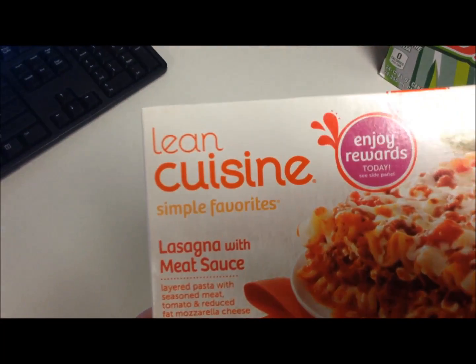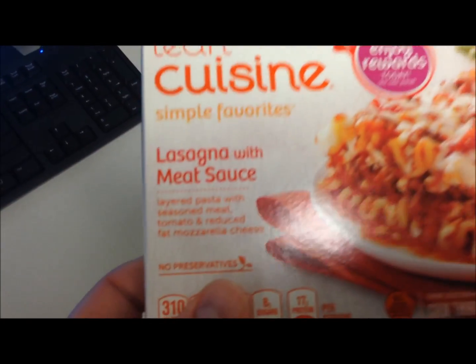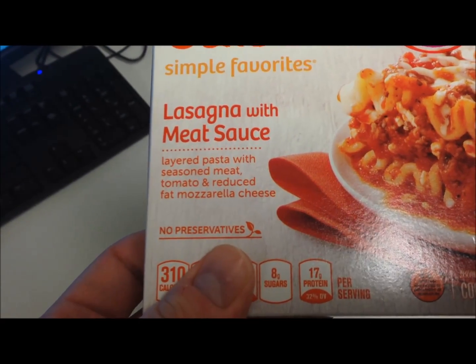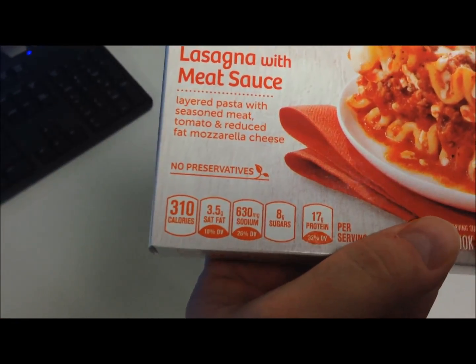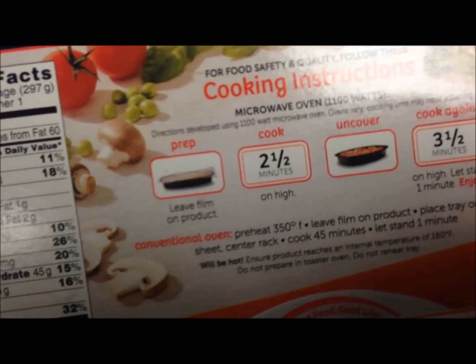Hello everyone, welcome to another Lunchtime Review. Today I'm going to be trying out the Lean Cuisine Simple Favorites Lasagna with Meat Sauce. It is layered pasta with seasoned meat, tomato, and reduced fat mozzarella cheese. It looks really good on the package. It is 310 calories and there's the microwave directions. So I'm going to get this started and I will be back when it gets done.